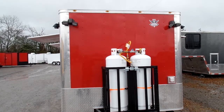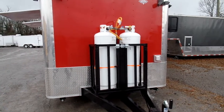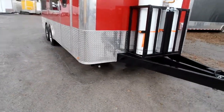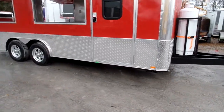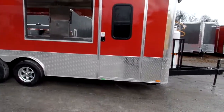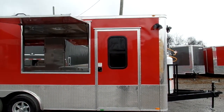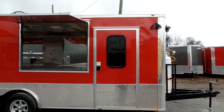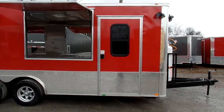Up on the front wall we have two exterior LED lights, one on each corner. We have crank jacks to help stabilize this trailer all the way around on all four corners. Here on the passenger side to the right up above we have an exterior LED light above the entry door, and it's a 36 inch RV style door with view window.